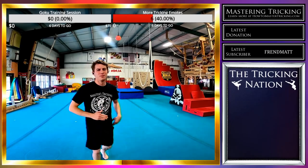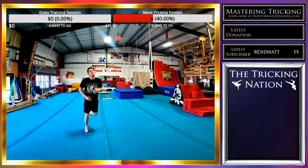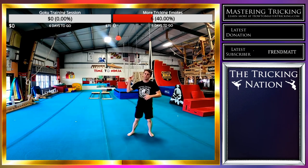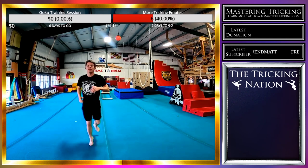Yo! How's everybody doing today? Plan on having an awesome session. Today the goal is aerial semi front swing rise. I'm drilling it into submission.